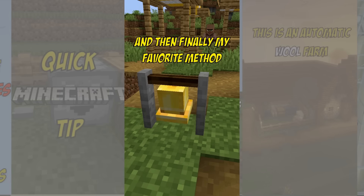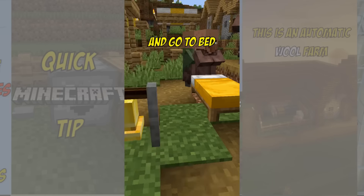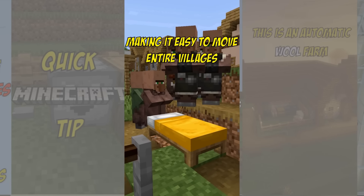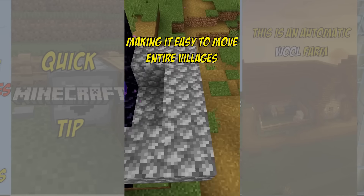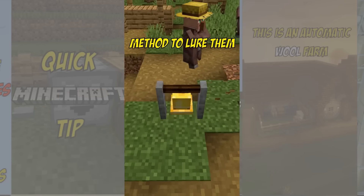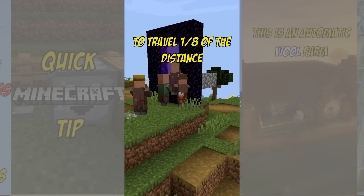And then finally my favorite method is where you ring a bell to make them panic and go to a bed at any time of the day. All villagers will go there, making it easy to move entire villages. If you want them to travel a lot of blocks, you can even use this method to lure them into the nether, so you only need to travel one eighth of the distance.